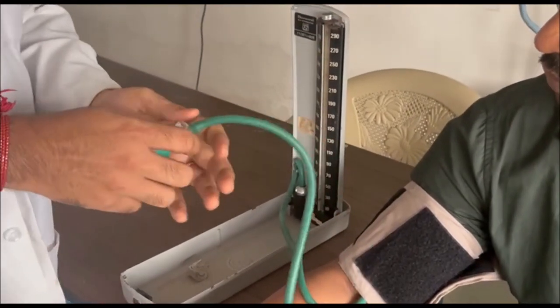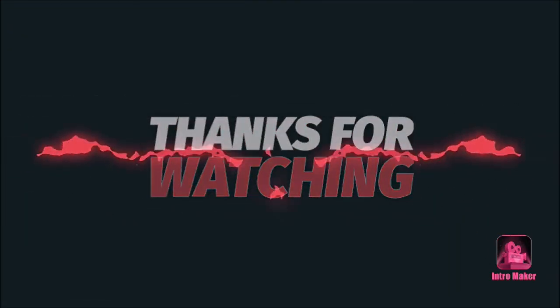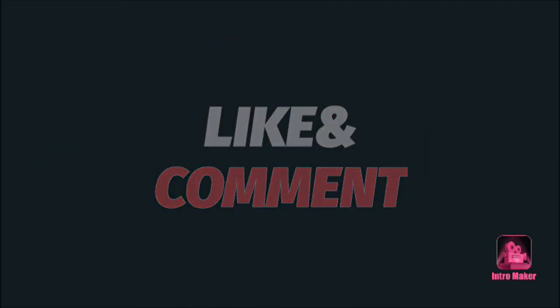Once you tie it, we will go ahead and check the patient. Alright, thank you.